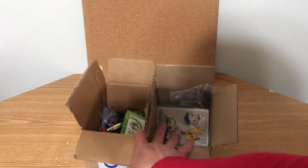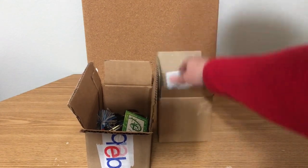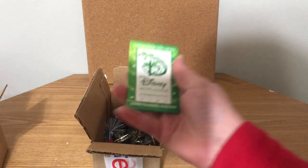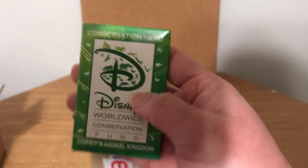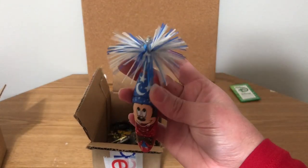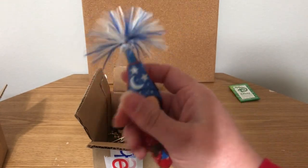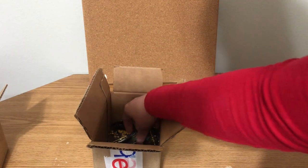Here are the two boxes of pins. One I already unwrapped — they're all loose now — and this one is in just a big ziploc baggie. Let's get through this one that I already unwrapped first. There's a little button that says Worldwide Conservation Fund — this will be a freebie in something. And then in here we have this little Sorcerer Mickey keychain and pen — not sure if it works, but it's a cute little pin, might use it in a giveaway later.